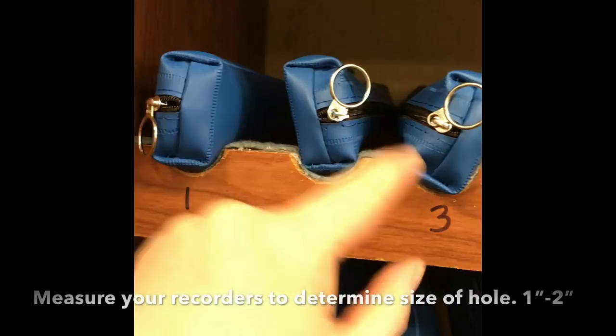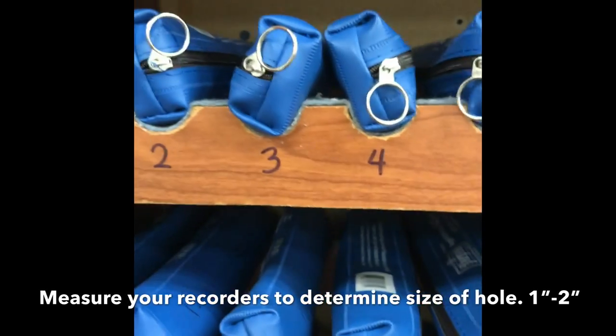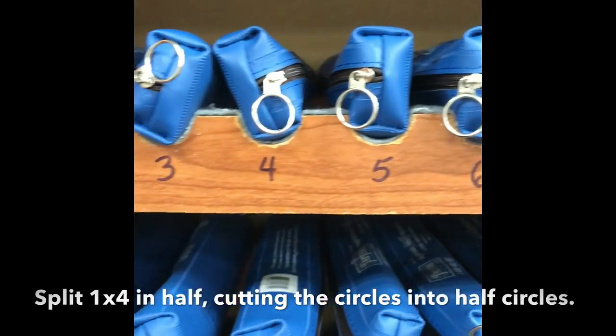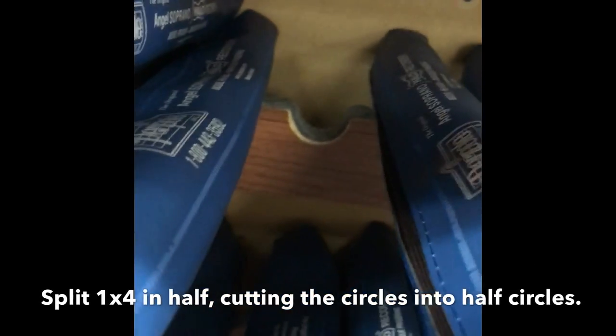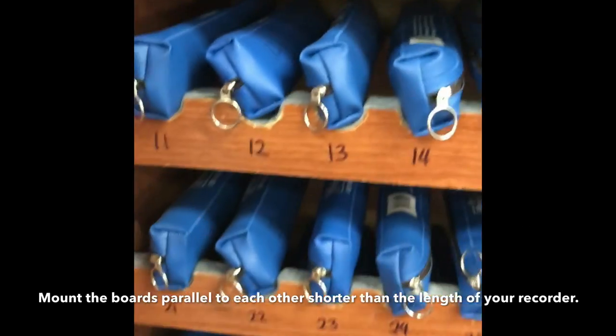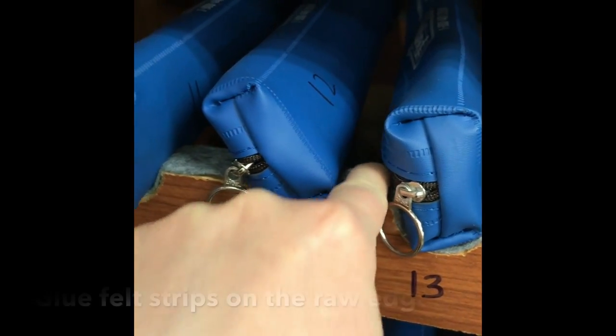He drilled big holes in them with a large drill bit, then he split the piece in half. One half goes on the front and one half goes on the back, so you can kind of see how it works. The kids slide the recorders in themselves.